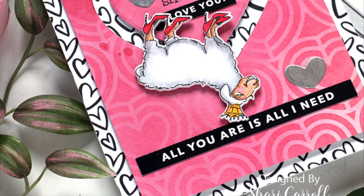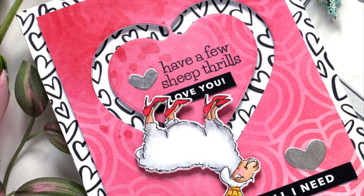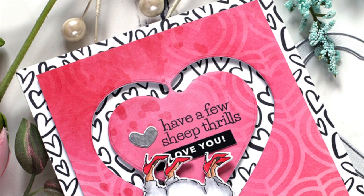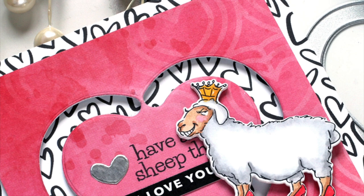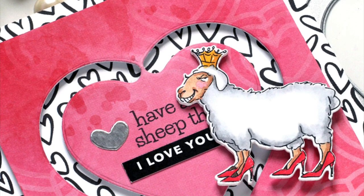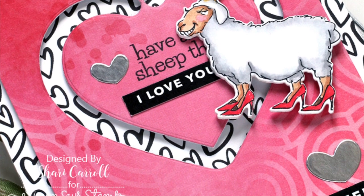I love how her placement allows her to have her feet on top and be kind of spinning around and having a good time. I hope you've enjoyed this tutorial for Funny Friday using Art Impressions stamps. I do have all my supplies listed in the description box below, and as always, thanks so much for watching!